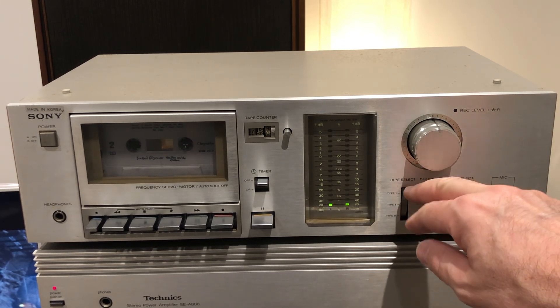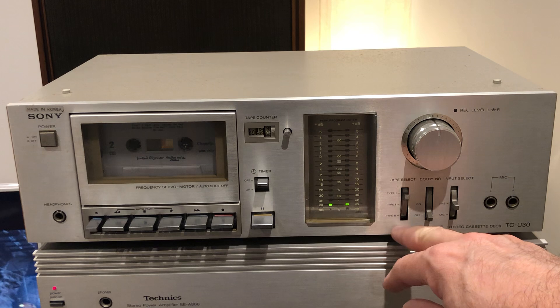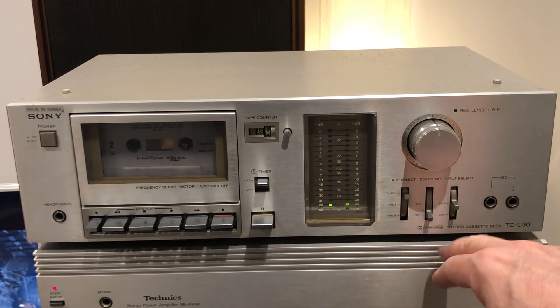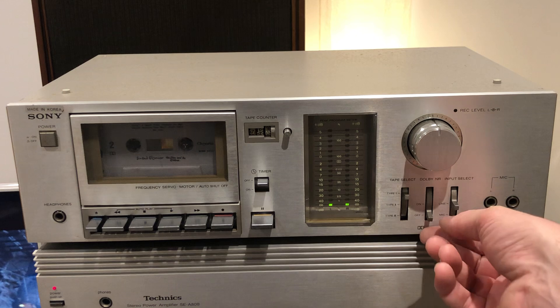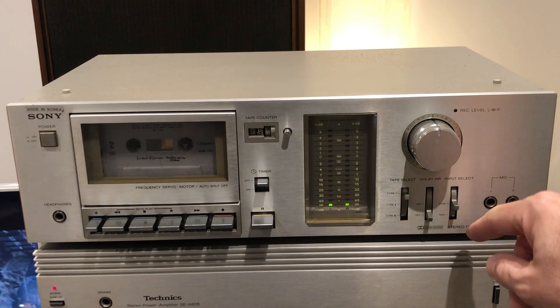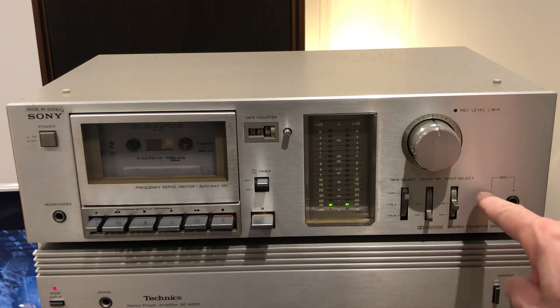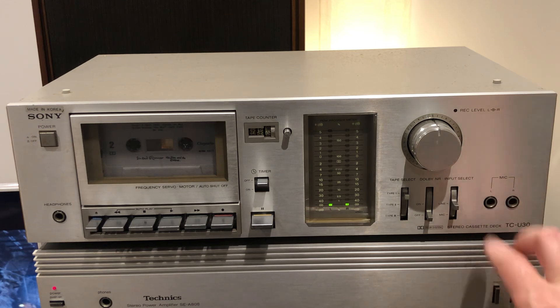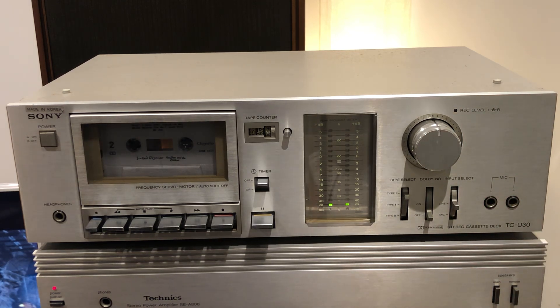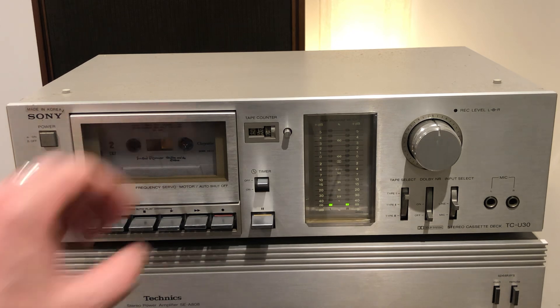On this side we have the record level for left and right channels with a big knob, a tape selector for tape types one, two, and three, Dolby on and off toggles, and an input selector for line in or microphone with left and right microphone channels.